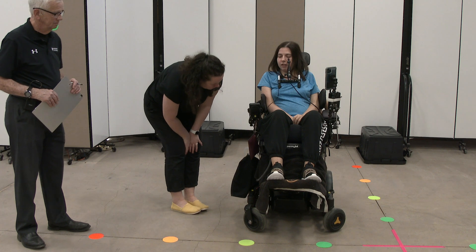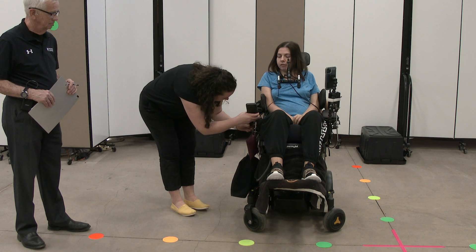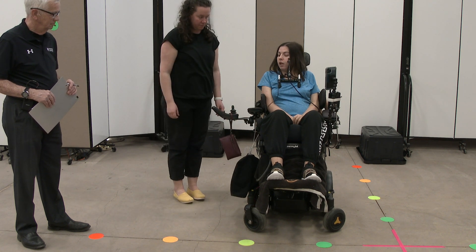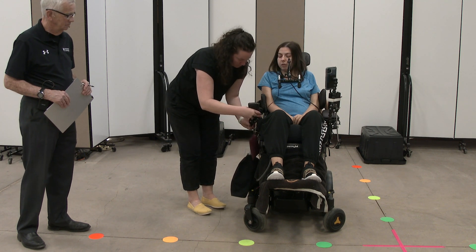So if you grab the control just with your hand underneath, pull it toward you. And then if you push it back in, it'll go right back to the same spot.